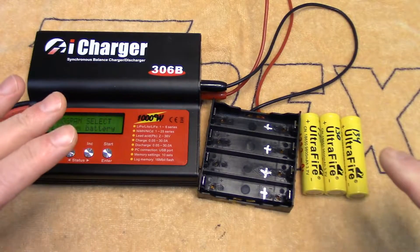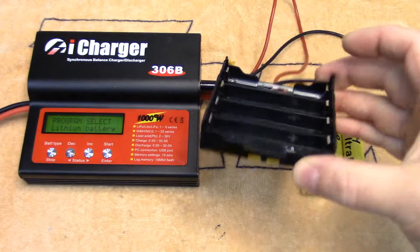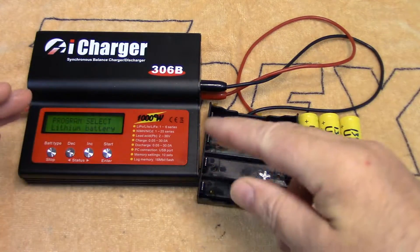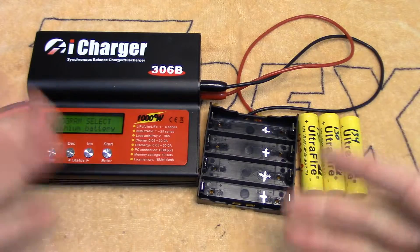Howdy folks, quick little follow-up video to one I had done last week where I built a four-cell charger for 18650 cells to use a proper computerized RC battery charger. I'll link to that below in the description if you haven't seen it or you're curious.